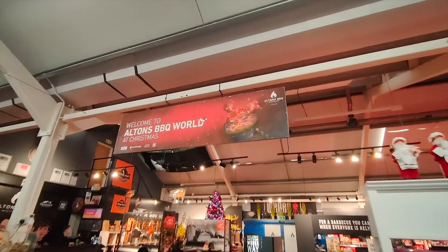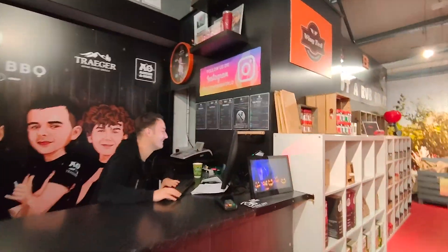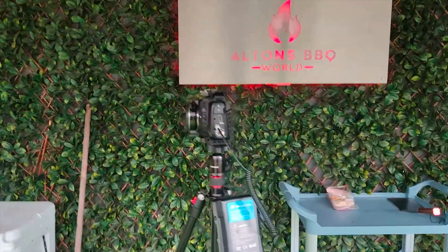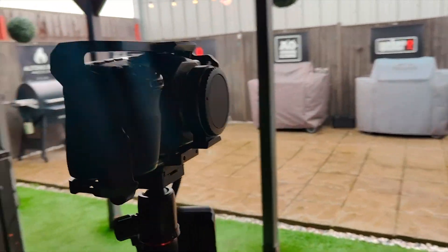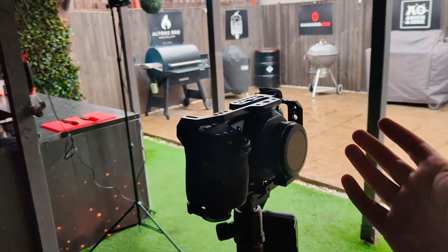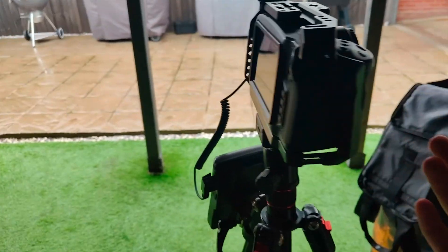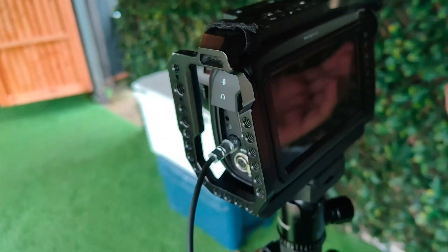Here we are at Alton's Barbecue World — there's the man himself. I'm a little late but all good. So I thought I'd take you through what we're using today. We're using my Blackmagic Pocket 4K — this camera is an OG in my opinion. It just does what it says on the tin, really.